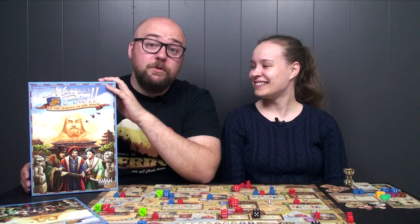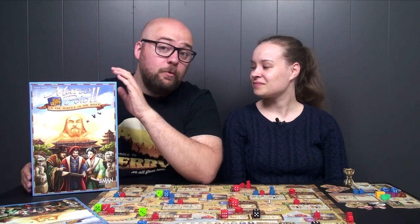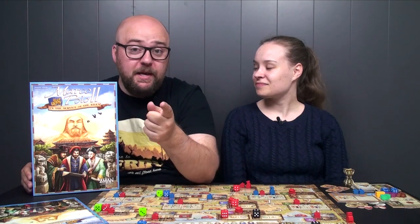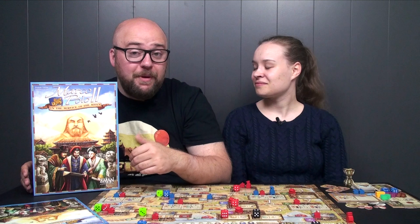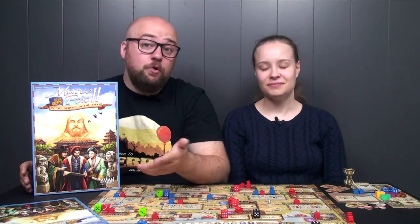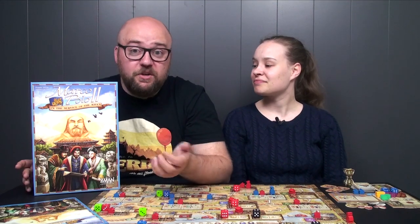This was chosen by our Patreon supporters for our review in May, which is now — so we did it! If you enjoy what we do and want to decide a bit of what we do, you can check out patreon.com/boardgamingramblings and support us there. If you don't want to, that's fine — we like you anyway because you're here watching.